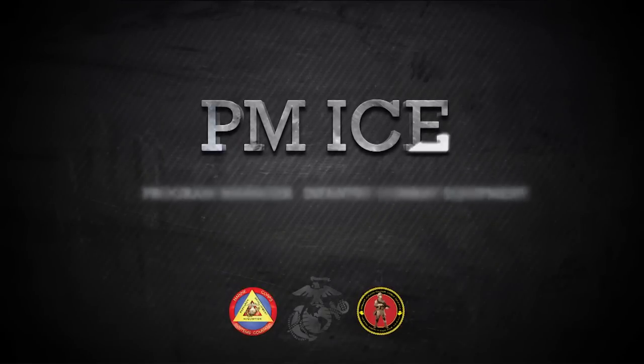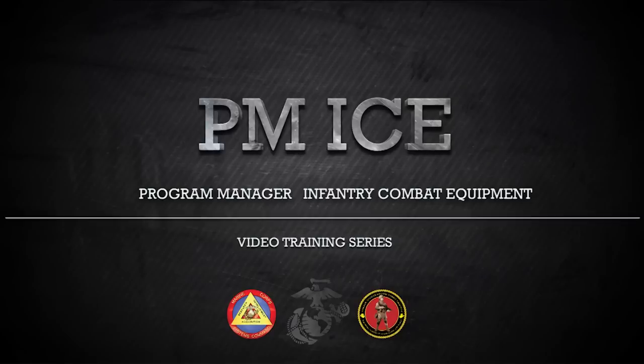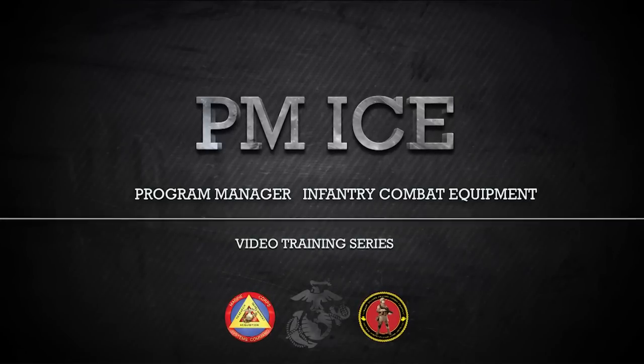This video is brought to you by the Program Manager Infantry Combat Equipment, or PMICE. PMICE is a program management office within Marine Corps Systems Command, located in Quantico, Virginia.